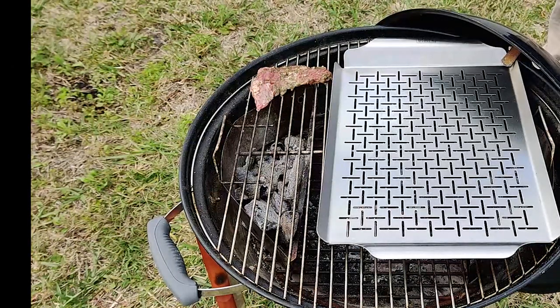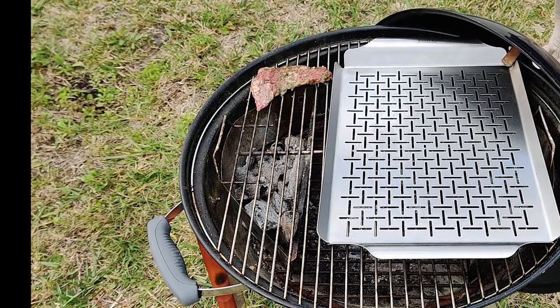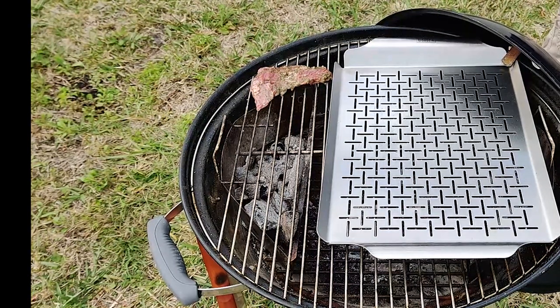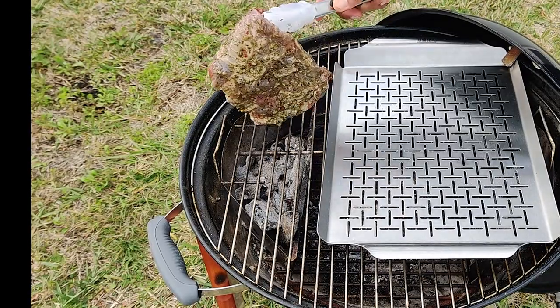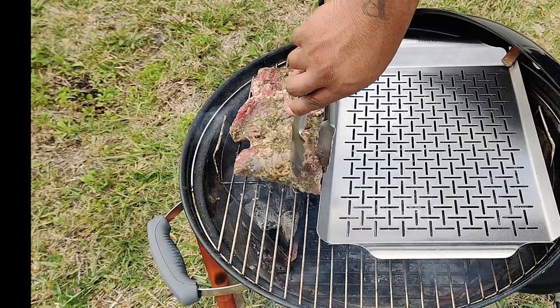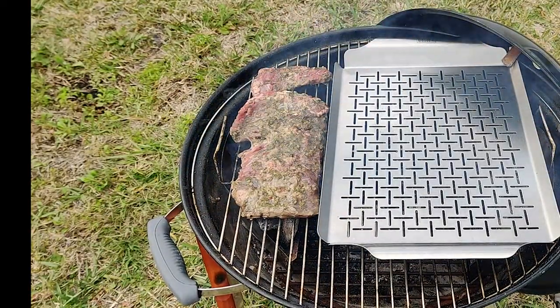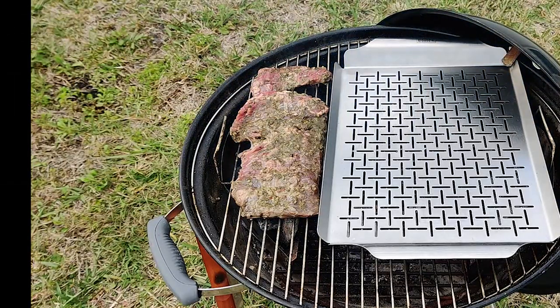Throwing the skirt steak on those hot coals. We marinated the skirt steak in a chimichurri sauce to give it a masterful flavor. Now we're gonna go ahead and add our veggies to the hot plate.